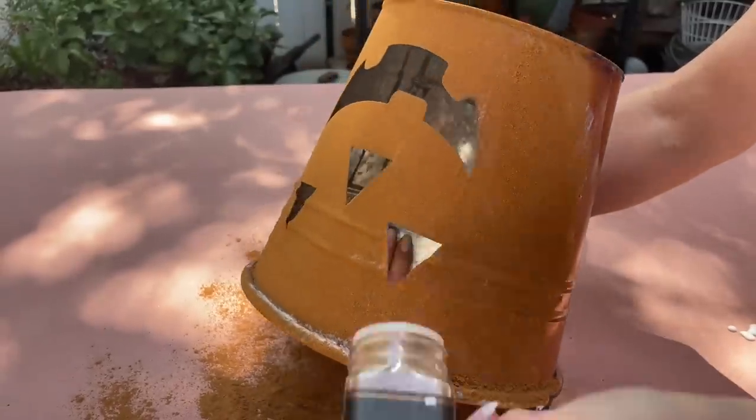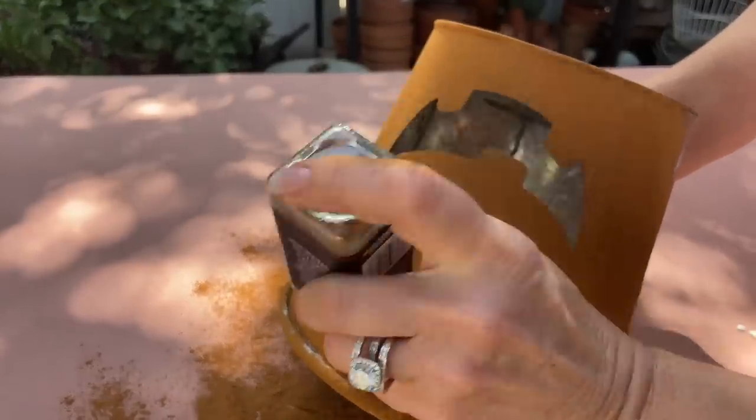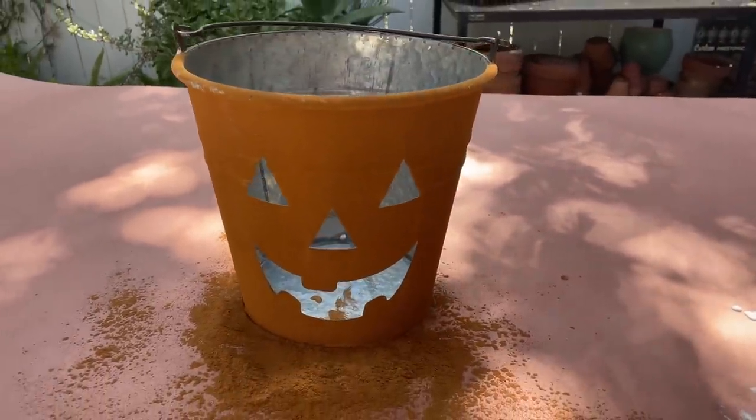You can even use something other than a bucket — you could use a plastic pumpkin or even a styrofoam pumpkin to do this. And there you have it: our cinnamon pumpkin.